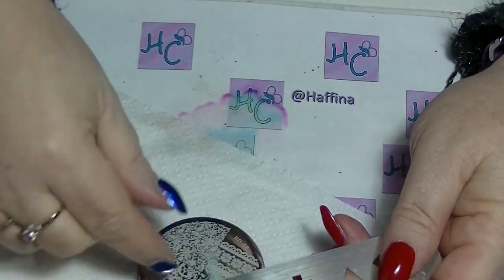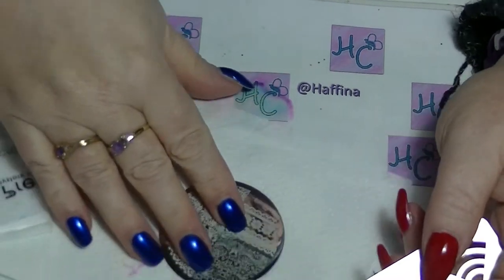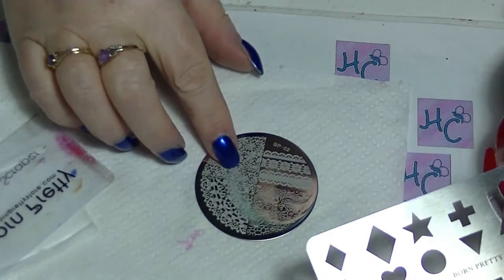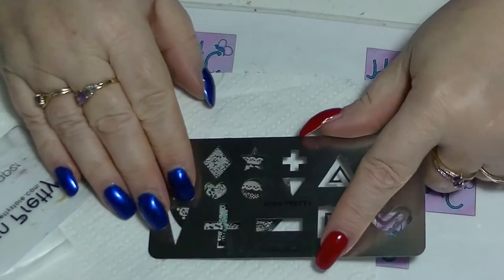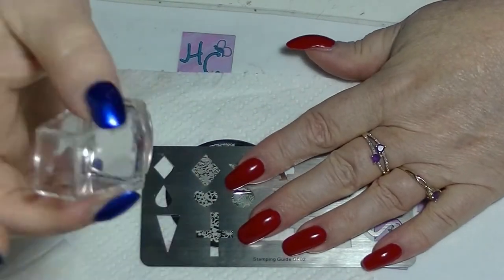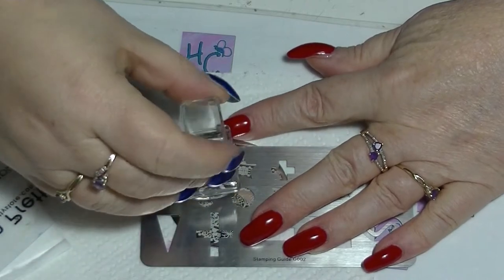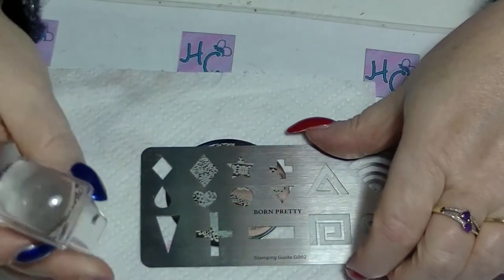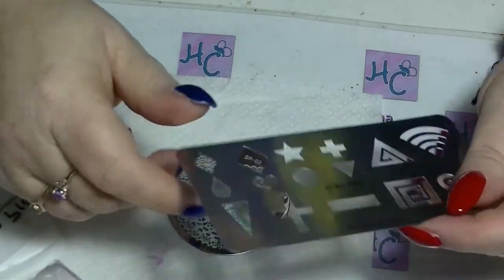Basically, you put your polish on the stamping plate, scrape it off, and then put this over the top and use your stamper to pick up the design to then place on your fingers. I'm going to show you how it works.